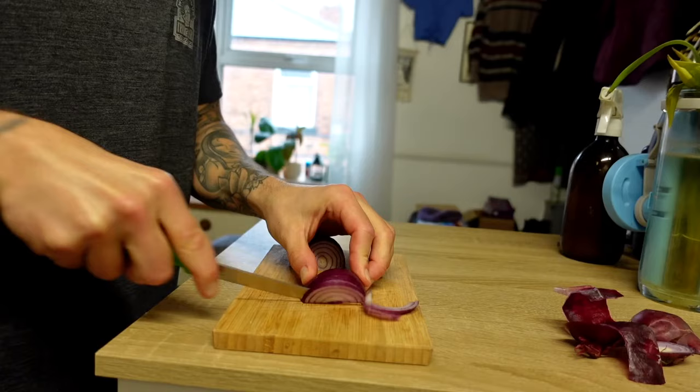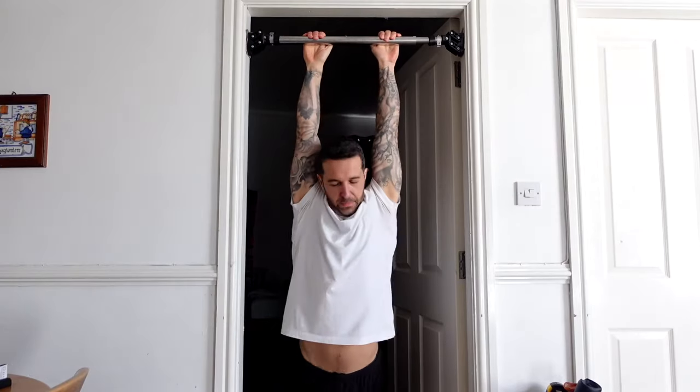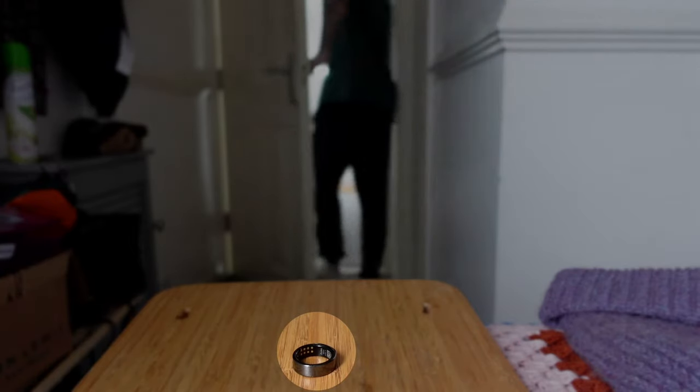Before you jump online and order a ring, there are a few negatives to share. The ring is very easy to use — you slip it on and forget about it — however, that isn't quite the case if you use your hands a lot. I found myself constantly taking the ring off whenever I was at home: making food, doing dishes, washing my hands, even doing pull-ups from my pull-up bar. This meant the ring wasn't continually monitoring my heart throughout the day, which would give better and more insightful data, and it also meant I often left the house without remembering to put the ring back on.